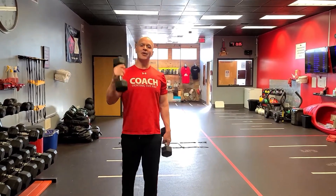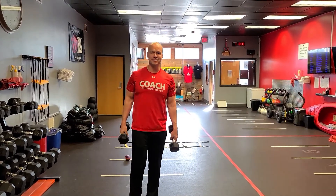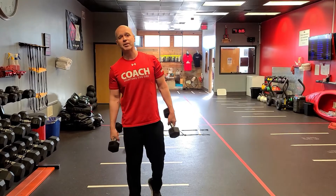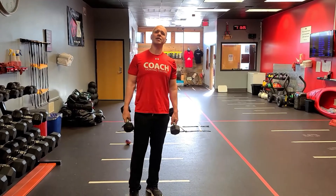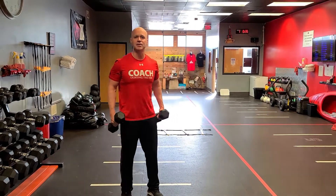Hey, what's up team. Today I want to talk to you about the Man Maker. It's called that because it'll make a man out of you — also make a woman out of you. In today's modern times it should probably be a neutral gender. We're going to call it character building.